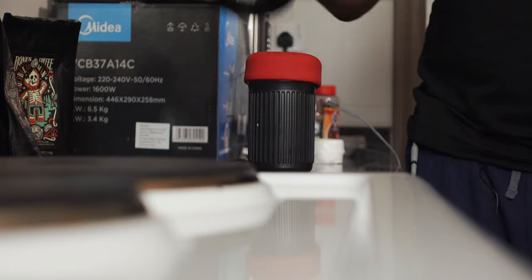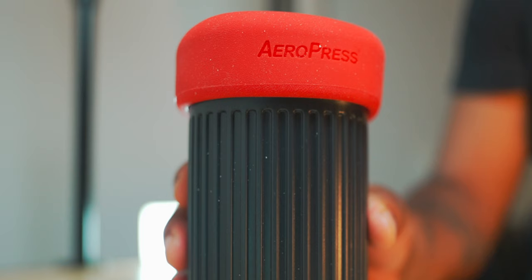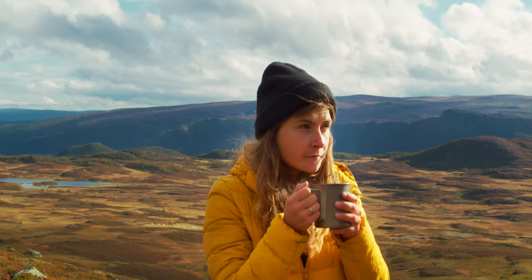Over the last few weeks I've been taking this to work and it's been great. It's a lot better than the French press mainly for two reasons: it's so easy to clean, and you don't get that little grit in your coffee cup, which is kind of annoying with the French press. The mug and lid doubles as a carrying case, so I can see the appeal for travel coffee enthusiasts.